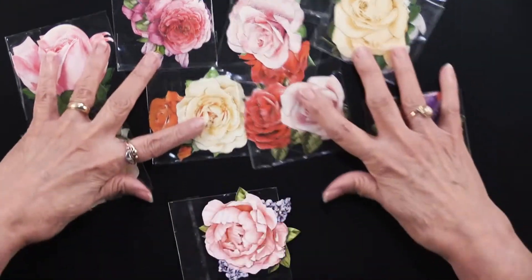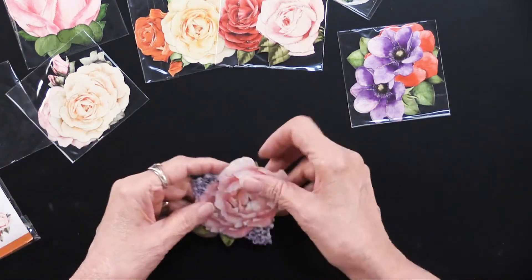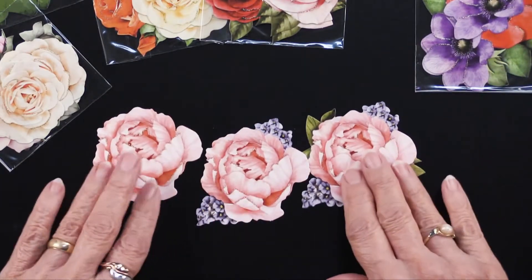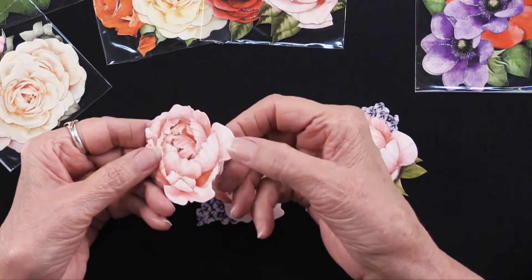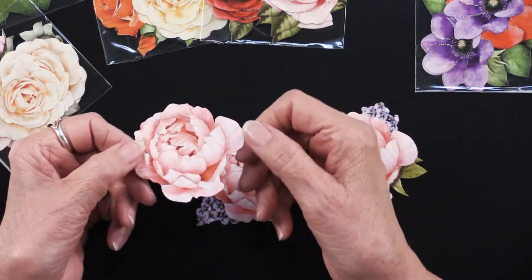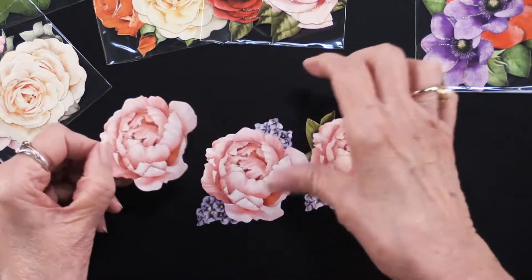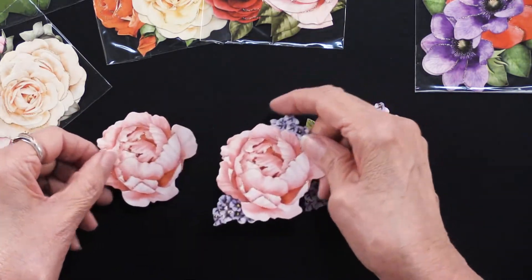Every single one of the 10 has three layers. Now the reason that they're called 3D — they are on chipboard, so they're a nice weight. They're beautifully printed and you can see there is also glitter painted on there. The glitter will not rub off — it's permanent. So that's really nice.